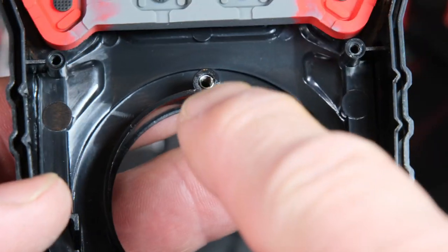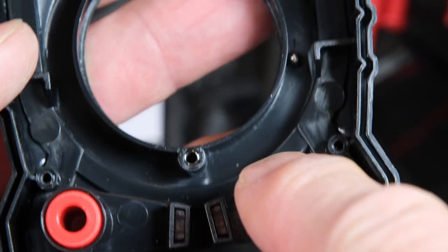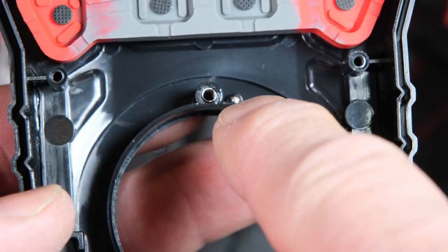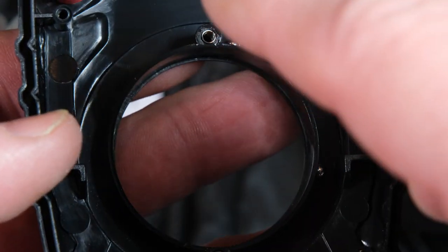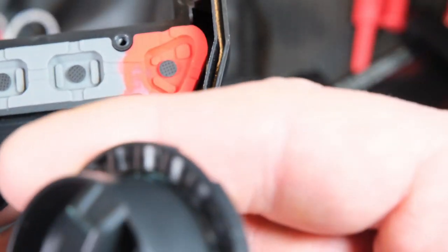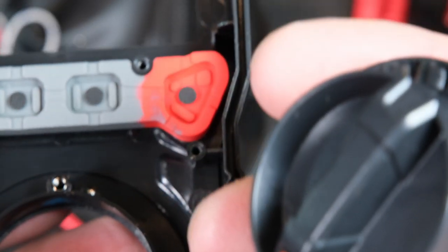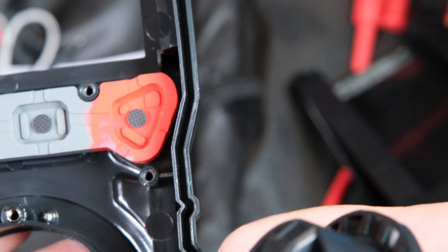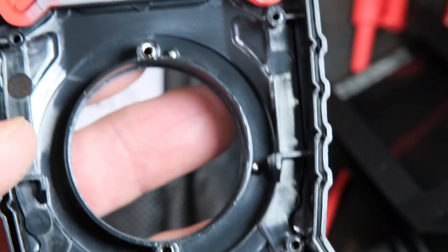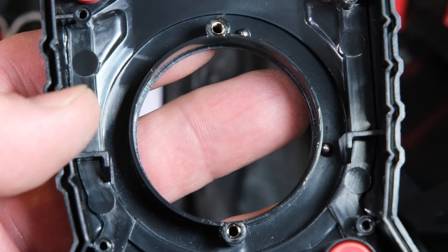I took off the dial. See that little spring in that hole and that spring in that hole - there are little ball bearings that sit on top of that. That's what gives you that little clicking feel when you move this. You can see the little indents on the dial. That's why I really dislike taking these things apart - it's kind of a pain to get those back in place.